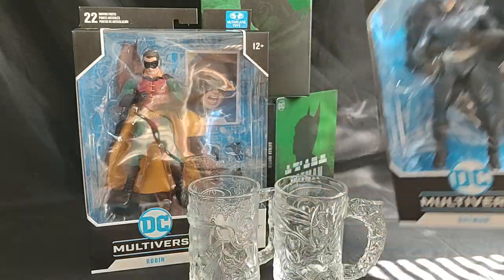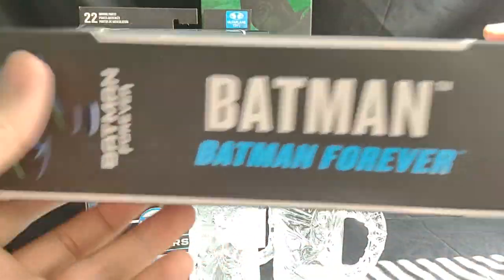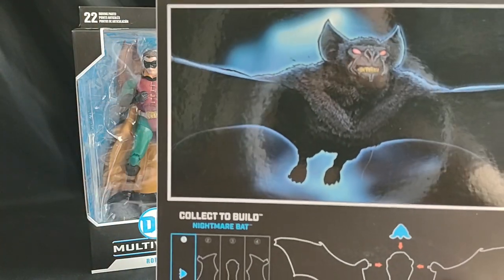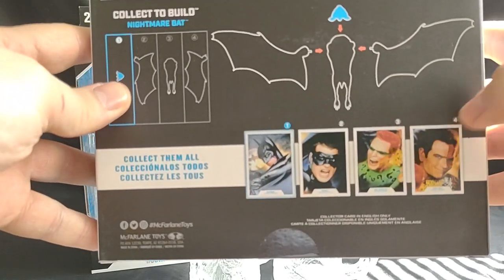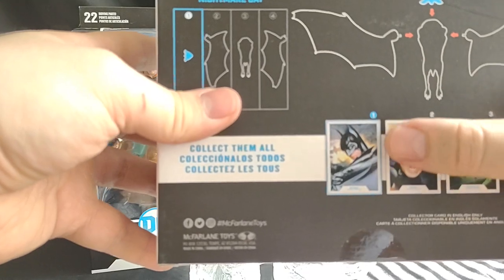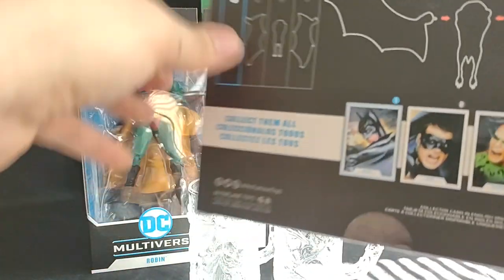First, let's look at the box, because I neglected to do that with Riddler and Two-Face. So we've got the Batman Forever logo here - Batman from Batman Forever. And then it's just a picture of the Nightmare Bat with everybody in the line. It shows you what piece it is for what character, what comes with what character. Batman comes with the head of the Nightmare Bat.